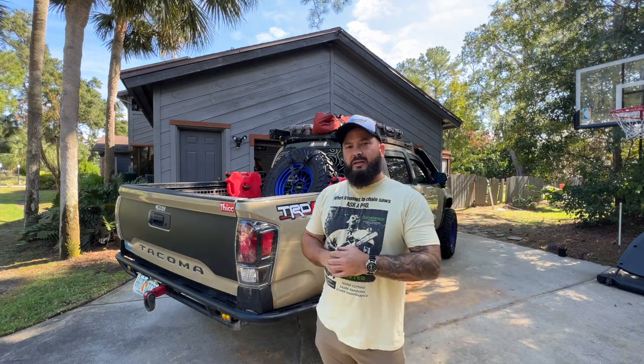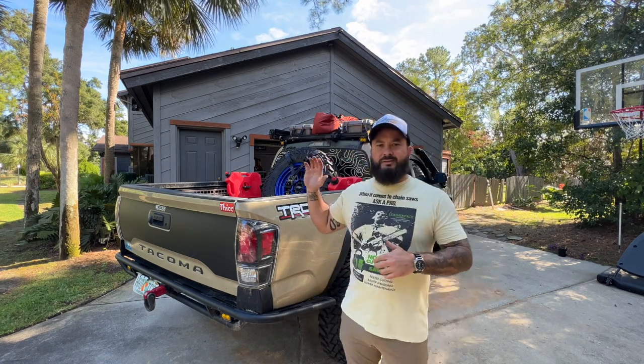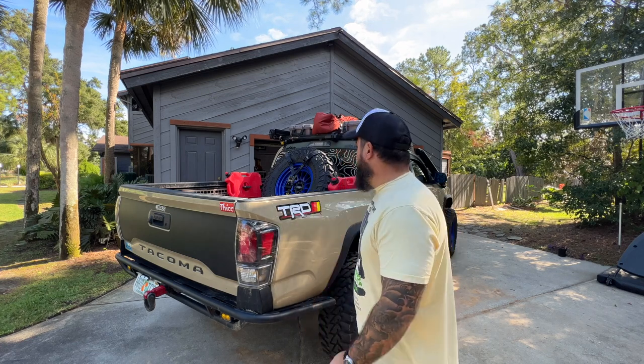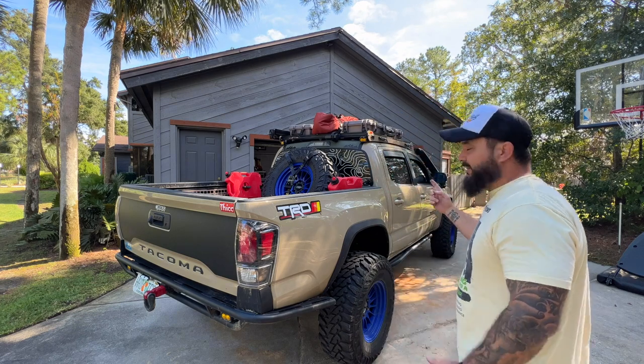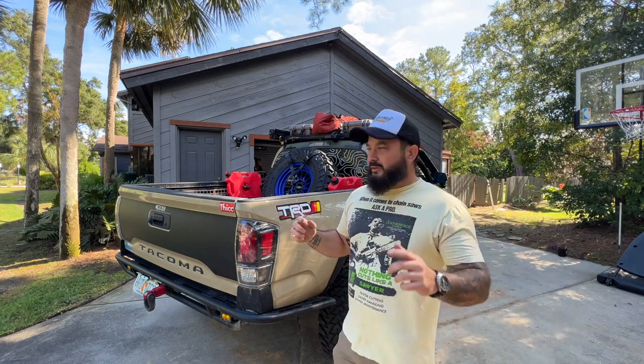Just like that, there you have it. I didn't want to put any step stools out or anything — that's just normally what I'll do when I throw it up there. You saw that — not hard. They're strapped in. I feel much better about it now, and you can adjust where you feel comfortable.